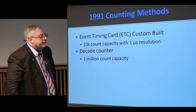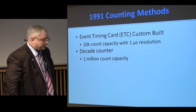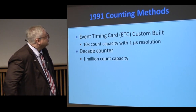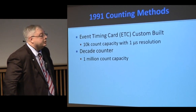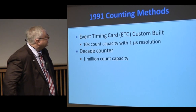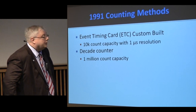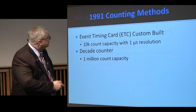It was the second shock that produced interesting results, and we got results from the third and fourth shock as well. Our neutron measurement setup was a polyethylene block with the device in the center, with two helium-3 detectors. We used a custom-built event timing card — 10K count capacity at about one microsecond resolution — and a decade counter with a one million count capacity for accumulated counts.